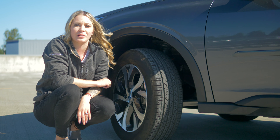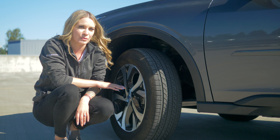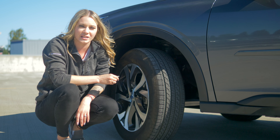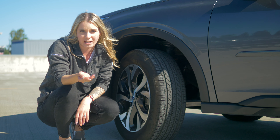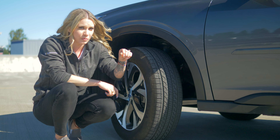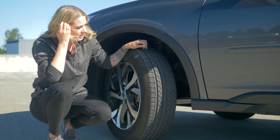Hi, Sam here from Subaru of Puyallup, your stress-free dealership, here to show you how to check if you're in need of new tires. There is a tip and a trick that I can give you with only using a penny. What I want you to do is grab the penny, put it heads down, and we're going to insert it into the tire tread.